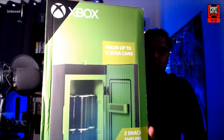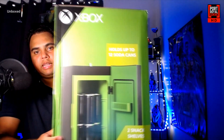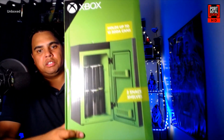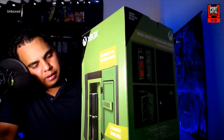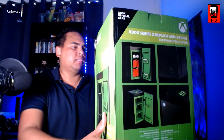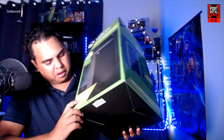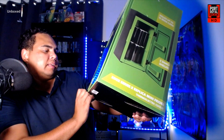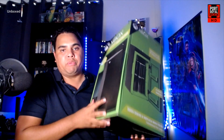We'll be opening this up and having a look inside, so let's get a look at the packaging. It's got two snack shelves and holds up to 12 soda cans — it's hard to tell from the picture whether they're mini or full size cans, but it says 12. It's also got a portable design and a USB port for charging, and they say it's perfect for taking on the road.